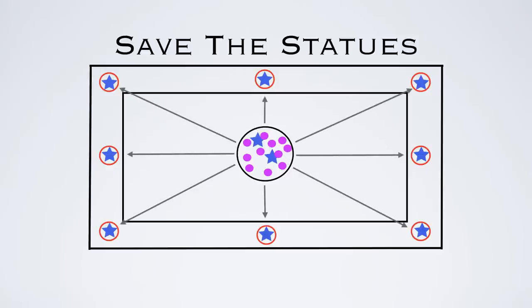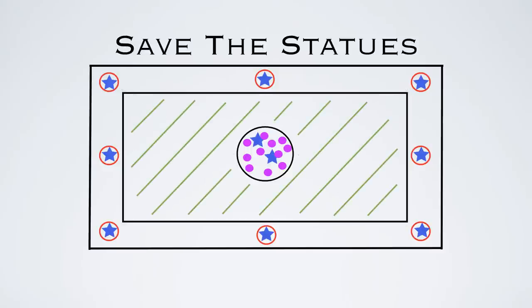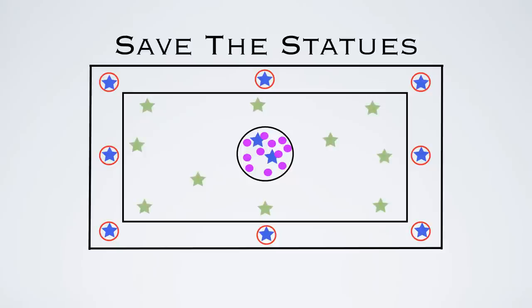If the statues can catch a ball, they get to join the throwers in the middle. It's not going to be that easy though, because in the middle area there's going to be another team of defenders who can move anywhere around that area — not in the middle circle and not outside the court lines — to try and block the statues from catching balls and stop the throws from being completed.